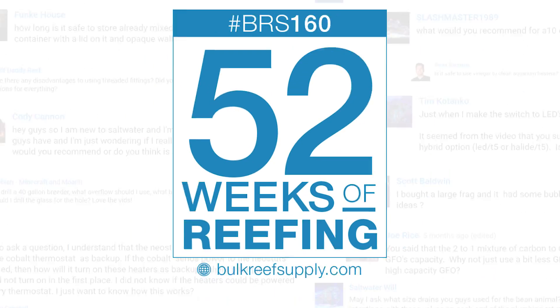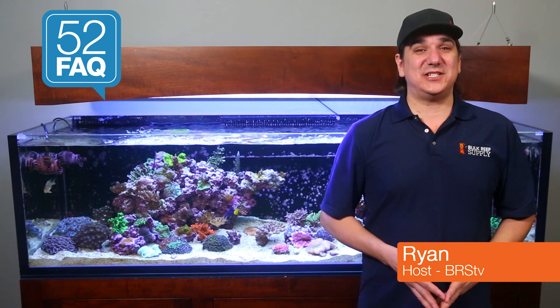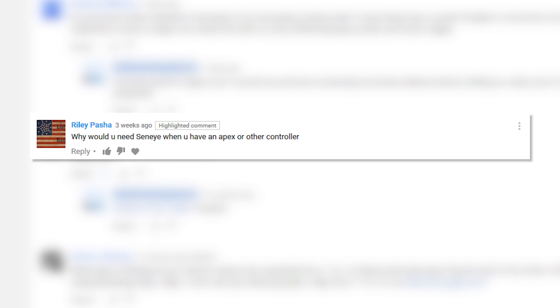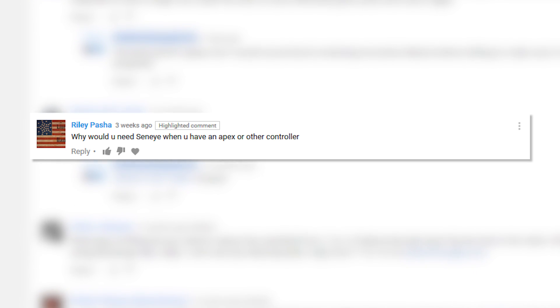Today on BRStv 52 FAQ: isn't a controller a lot more valuable than a monitor? Hi, I'm Ryan, your host to the BRStv 52 FAQ, where each week we answer some of your most common questions. This week we are answering Riley Pash's question: why would you need a Seneye when you already have an Apex or other controller?